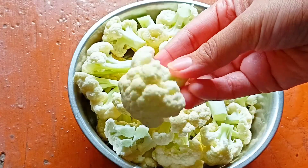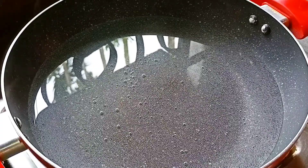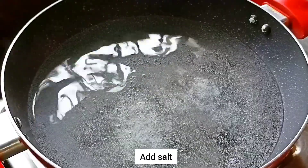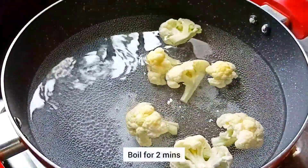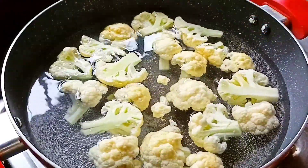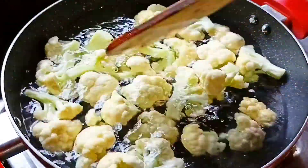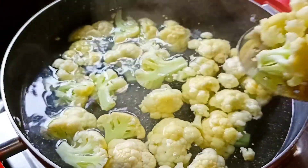Now we will wash it well. In a pot, I have warmed the water. Now I will add some salt and I will add the gobi pieces. We will boil it for 2 minutes. Now we will take it out from the water.